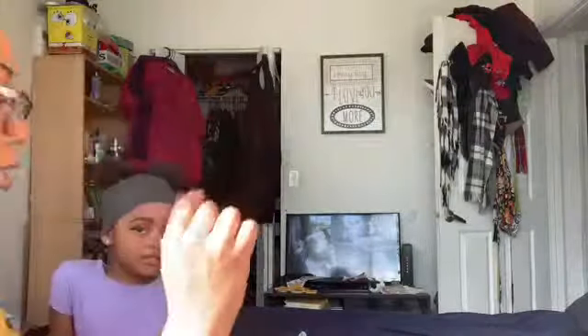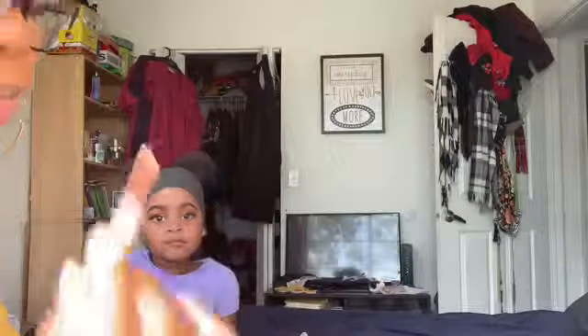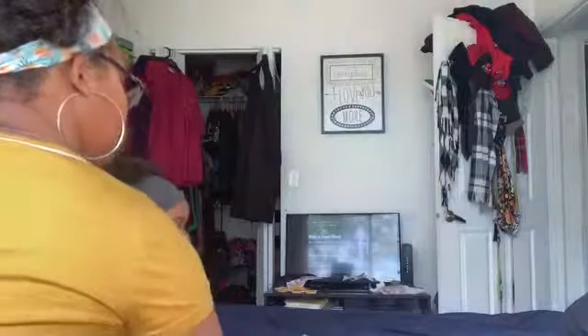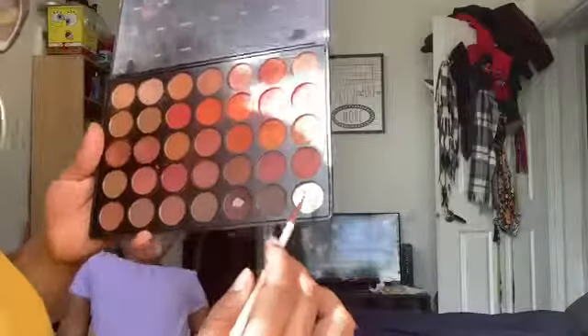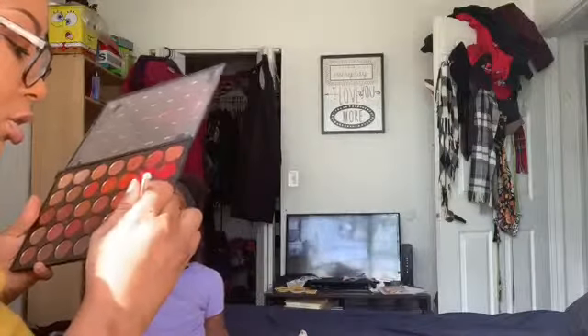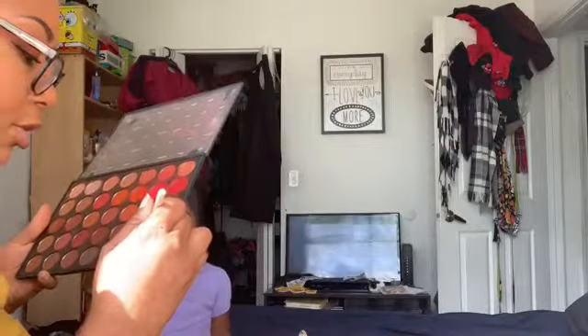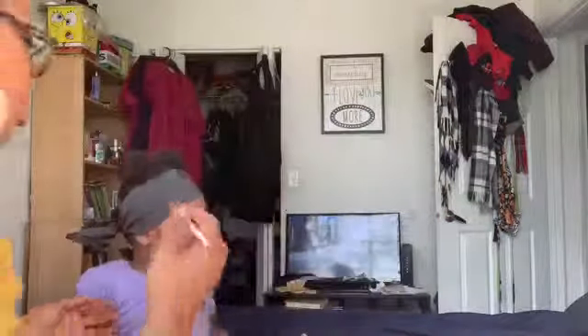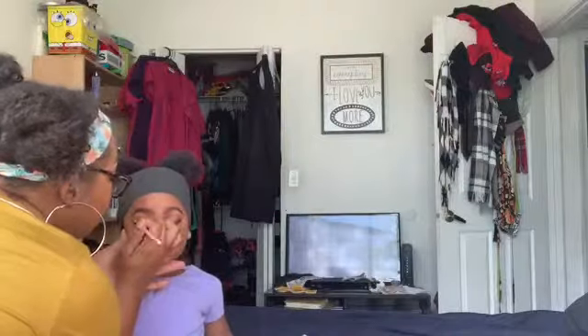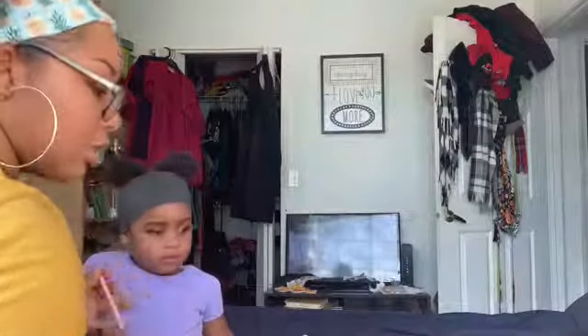I'm gonna fix it — I used to do my colorful eyeshadows and wings with this brush. Even though I broke it, there's a little bit left down in the bottom. Where I put that wing just now, I'm going to go over it and smoke it out with this black eyeliner because it looks a mess — child, it looks a mess.